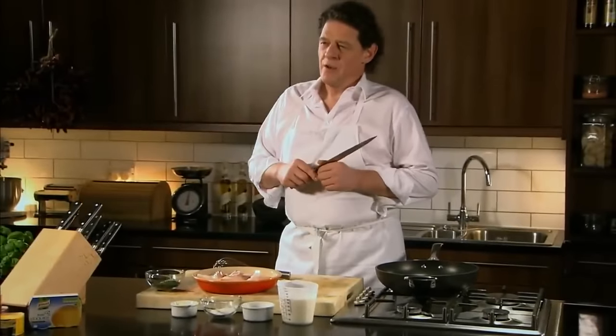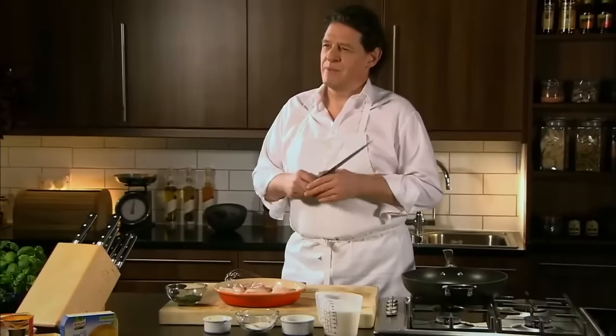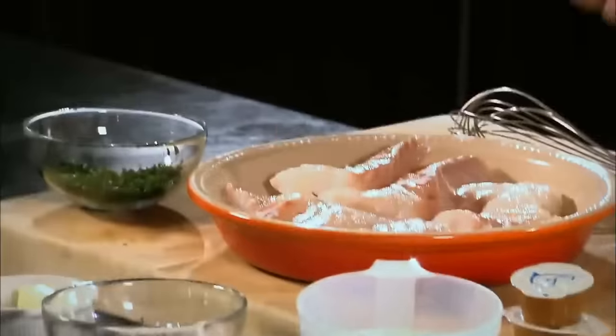A great British classic, which you don't really see anymore: cod in parsley sauce. Very simple, start to finish 10-15 minutes depending on the size of your cod. And what I'm going to do is make a light bechamel, enriched with a little cream. I'm going to poach my fish in it, rather than steam or boil my fish, so all the goodness stays in the sauce.